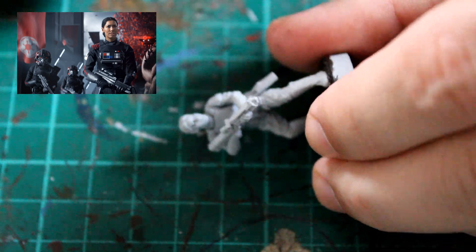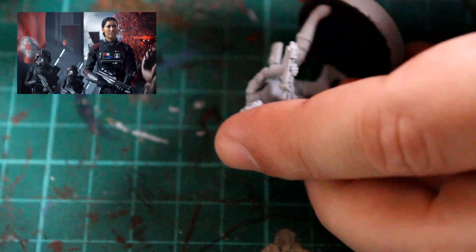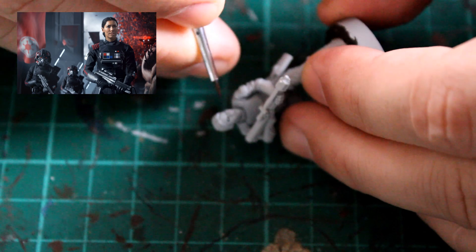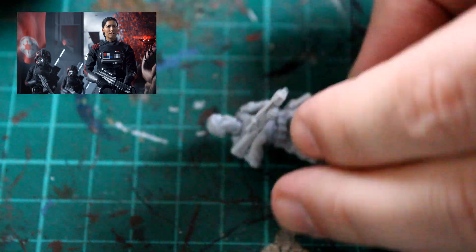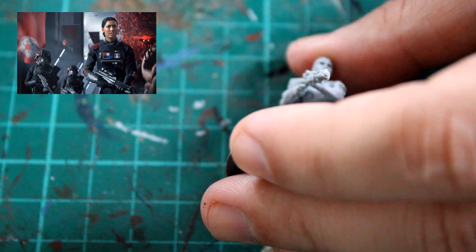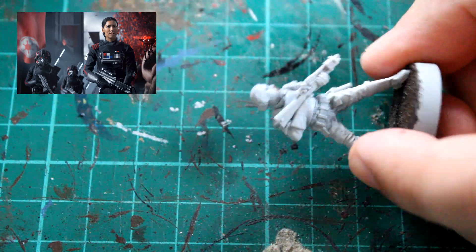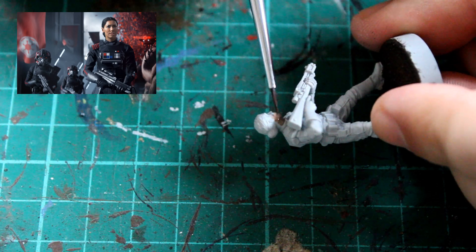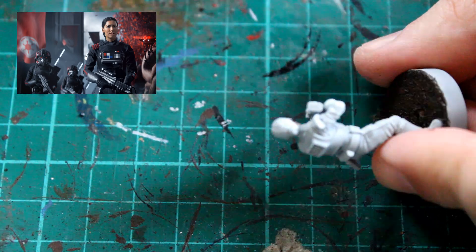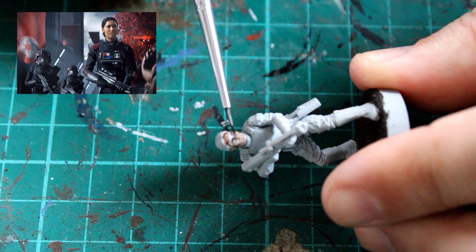Now we're doing exactly the same thing with a bit of white paint. What we're doing essentially is creating a shadowed area with the eyeball in the center. If you try to do the white first and then put a little bit of black in around it to create the shadow it's a nightmare and really difficult, so I like doing it this way. The third stage is to get a little bit of black paint again and just dot it on the center of the eye, which creates a little dot that is essentially the iris. You don't have to go into colors — we're looking at these from three feet away on the tabletop.